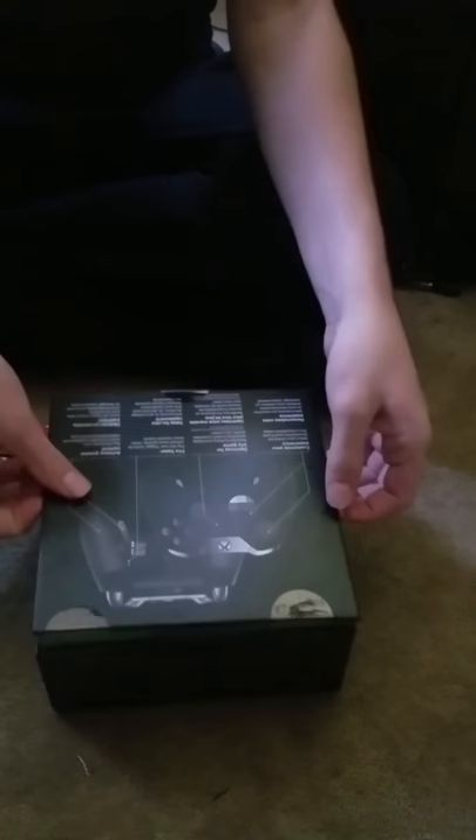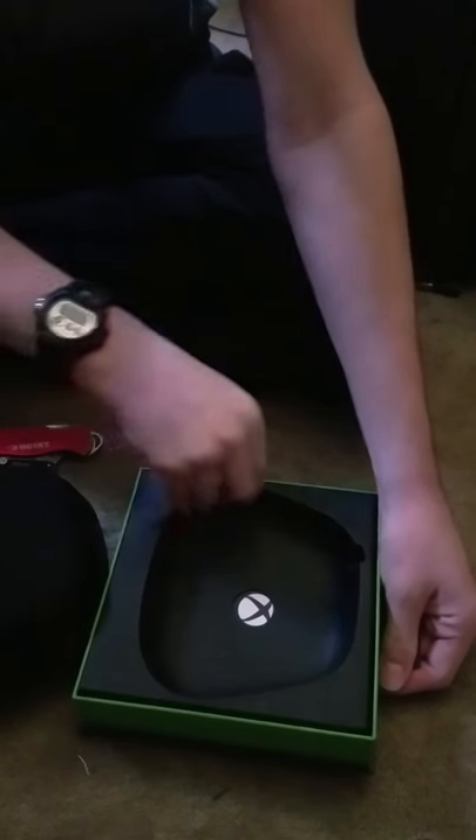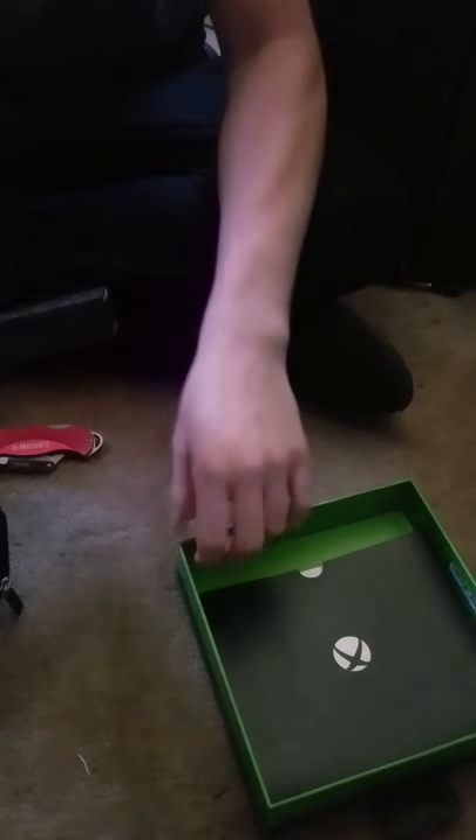So let's open it up here. Oh wait, I think I'm opening it up the wrong way. Alright, nice box. So this is the case, I assume. I'm not gonna get to the controller just yet — I wanna get everything out of it. This is a really nice case. This must be the USB.